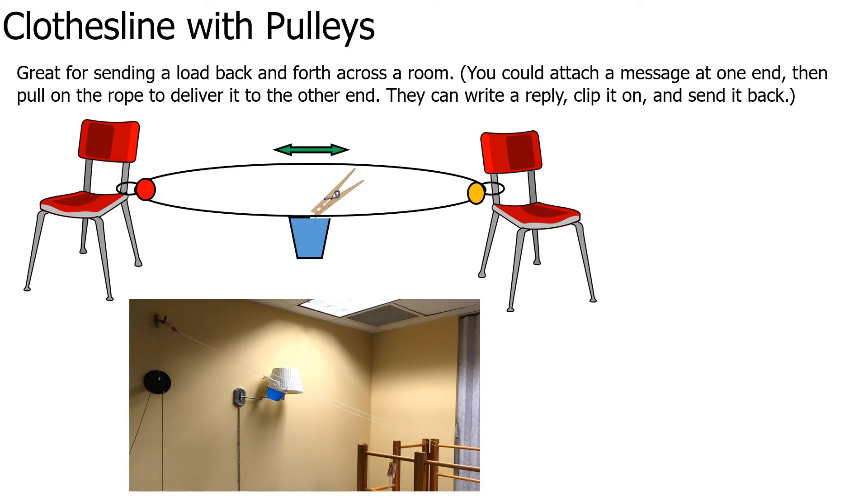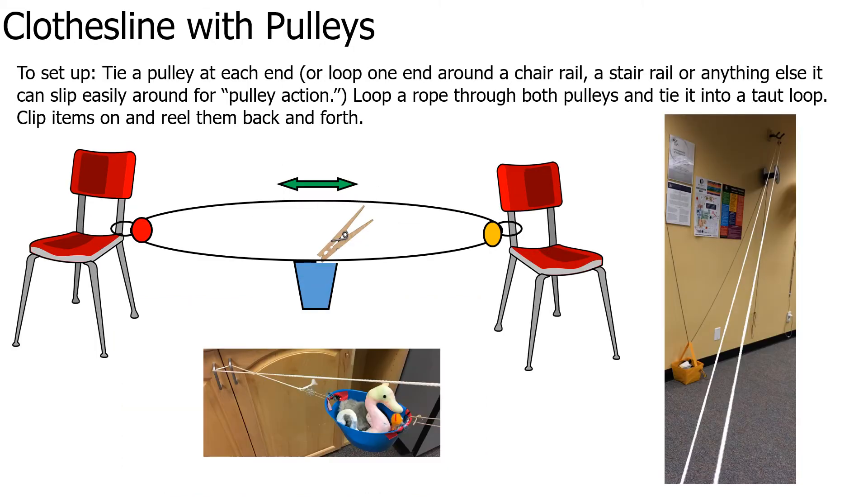Another standard use of pulleys is to make a clothesline. You can send lots of things back and forth on a clothesline. For example, our kids in class love attaching a message on one end of the pulley rope and pulling on the rope to deliver it to someone on the other end, who can then write a reply, clip it on, and send it back. To set it up, tie a pulley at each end. If you don't have two pulleys, you can loop one end around a chair rail, stair rail, or anything round that a rope can slide around easily.